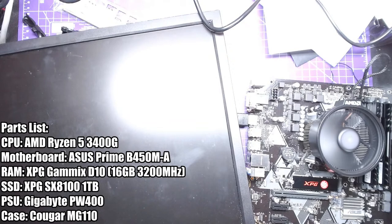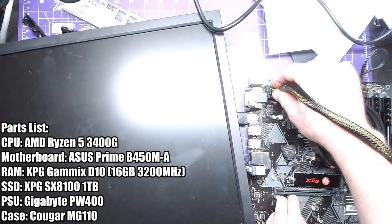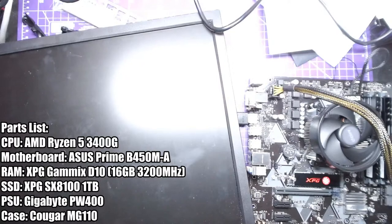There was another thing I needed to plug in — the CPU 8-pin power connector. Whoops — okay, so there should be two 8-pins. My mom asked me to build her a computer, so here I am building her a computer. Let's try this again.